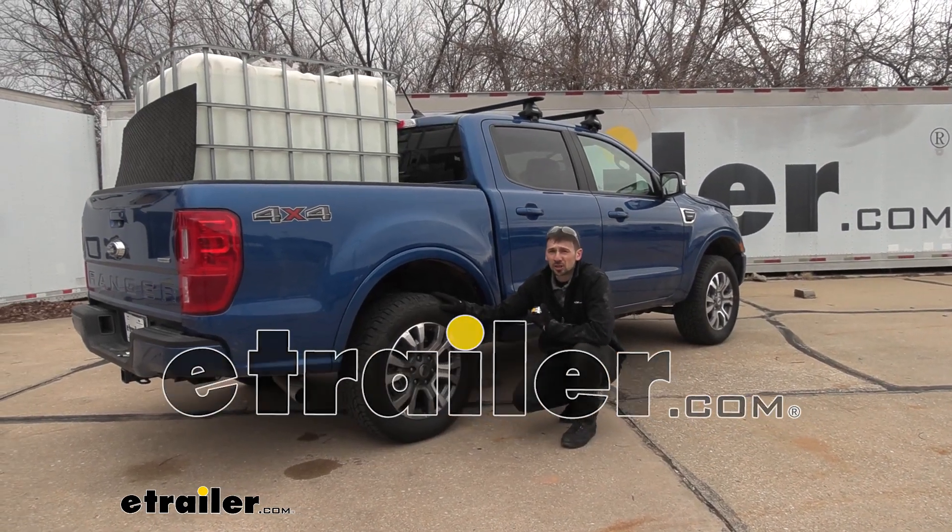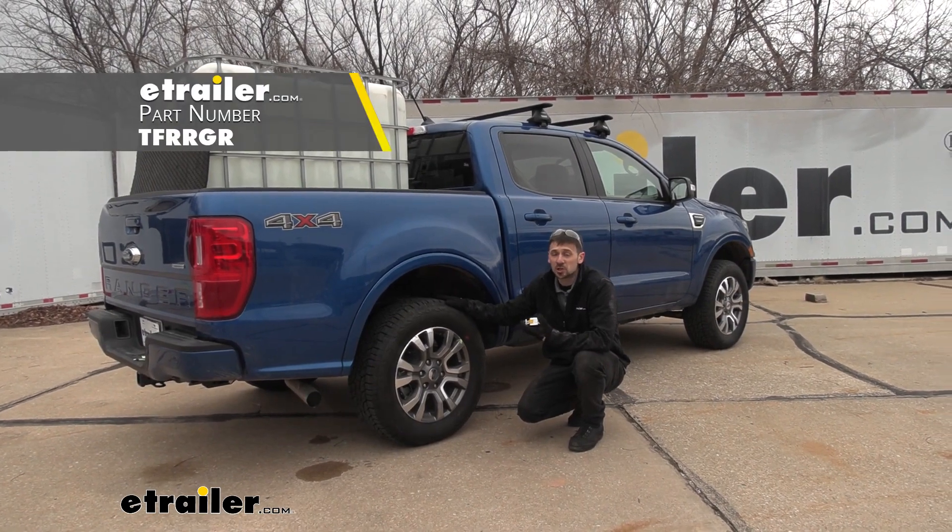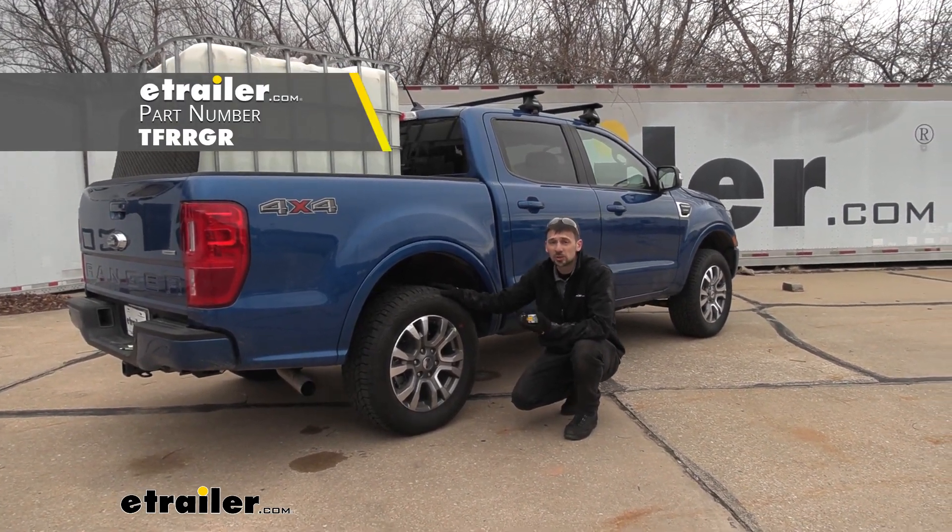Hey guys, how's it going? Connor here at eTrailer.com. Today we're going to be taking a look at the Timbron Rear Suspension Enhancement System for our 2020 Ford Ranger.